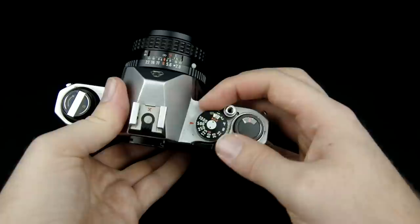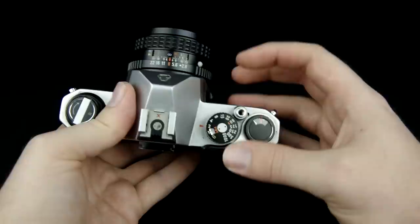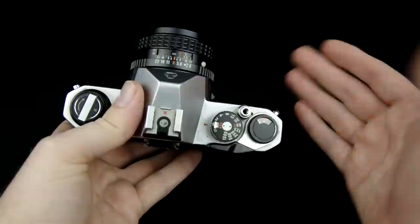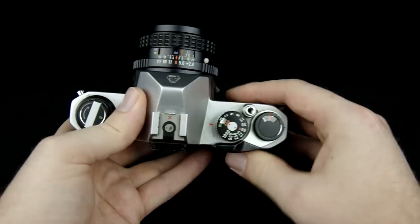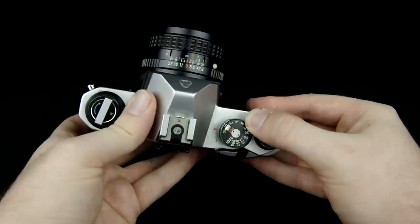All the numbers on the shutter speed dial indicate fractions of a second. So 1000 is one one-thousandth of a second, and 125 is one one-hundred-twenty-fifth of a second. If you go all the way down, 2 is half a second and 1 is one full second. B stands for bulb, meaning the shutter will stay open for as long as you hold down the shutter button. I can hold down the shutter button and the shutter stays open, then closes when I let it go.